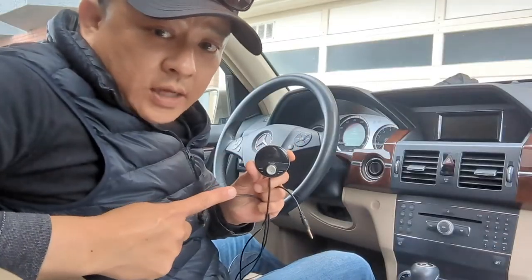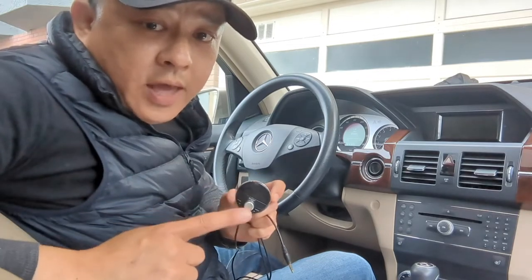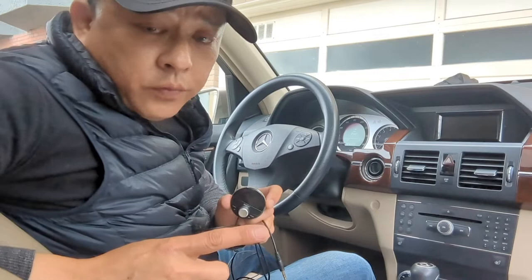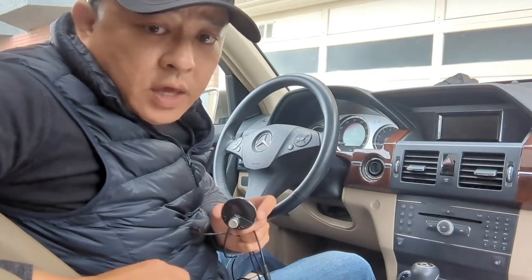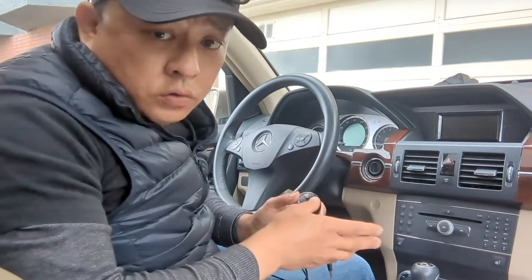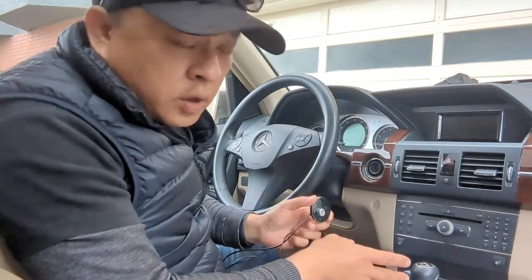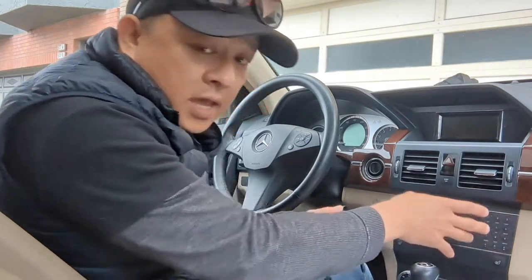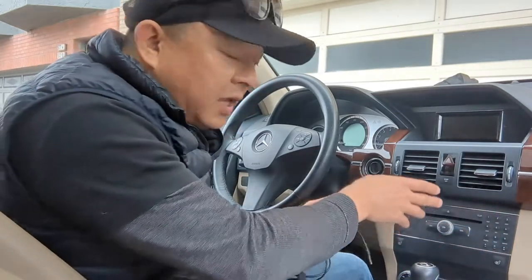Gizmo Guy Gadget is a simple gadget that allows you to add streaming music, talk hands-free, as well as GPS navigation from your smartphone right through your older car stereo system. You do not need to replace the head unit. You do not need to take it out or take it apart by adding anything to it.